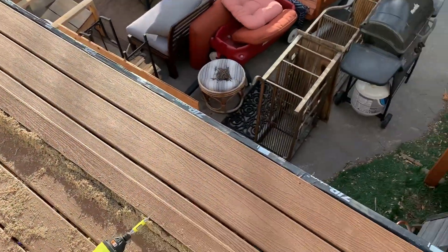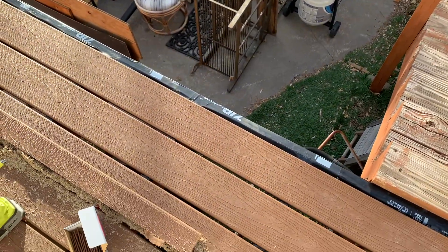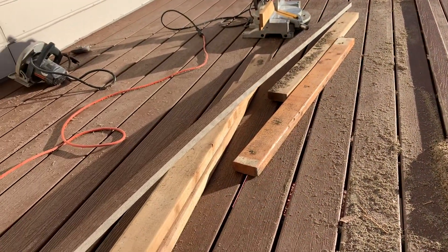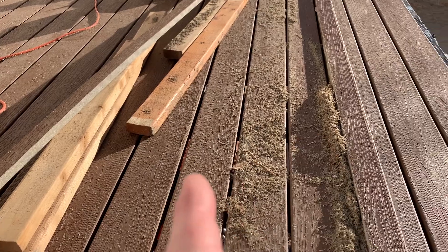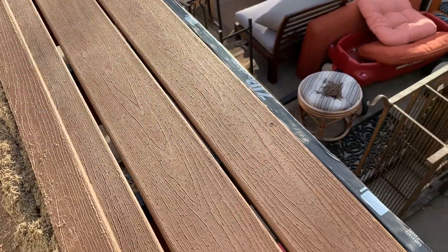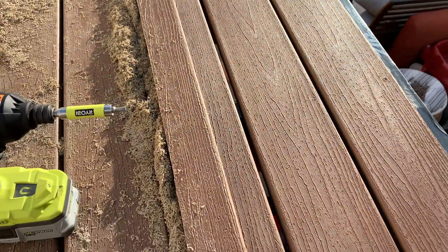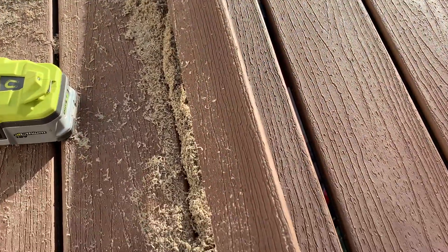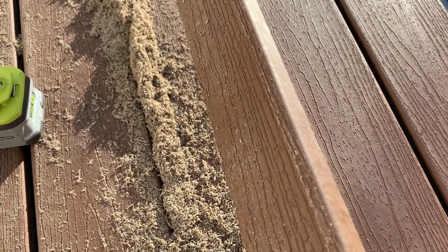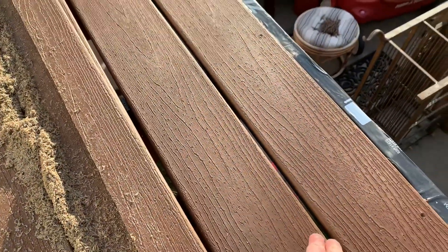Now, once we get to the edge of our deck, we are going to be unable to use these little Trex brackets. They're right in the middle of the boards — those are the hide brackets. As you can see, we've gone all along this deck and there are no screw marks in any of these, so it makes it look really clean, really nice. But once you get to the edge, we have to use one of these squared-off pieces of Trex, which doesn't have the groove like the other ones do.